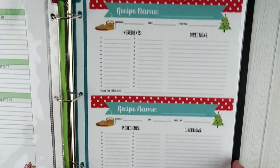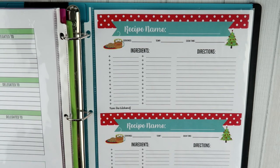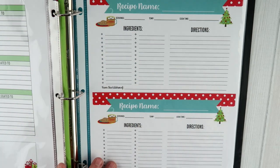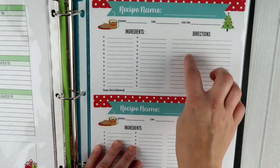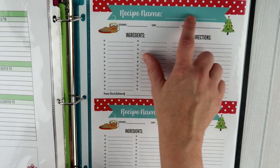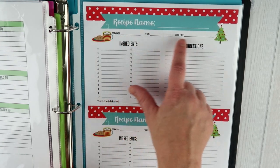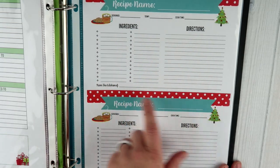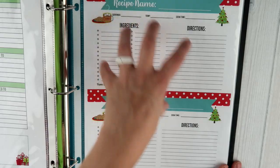Moving on to the recipe cards — this was something I had originally done on my blog, but I lost the document and had to recreate it. There are two separate recipes per page, and you can cut them apart if you want. Each recipe card has the recipe name at the top, then servings, temp, and cook time for your oven, the ingredients needed, the directions, and a 'from the kitchen of' section.